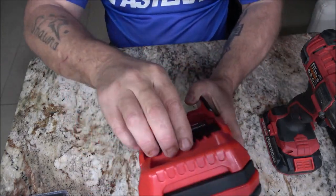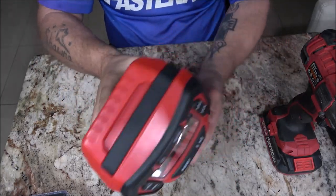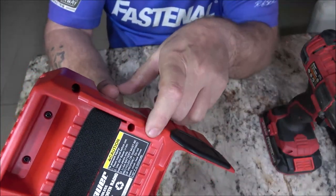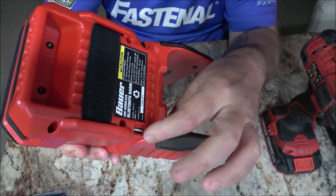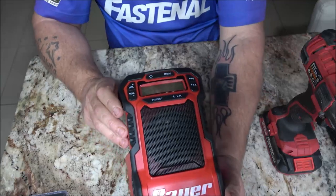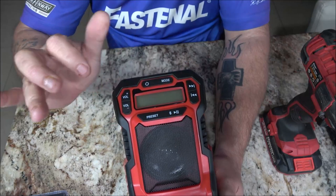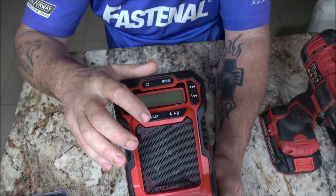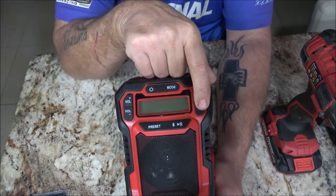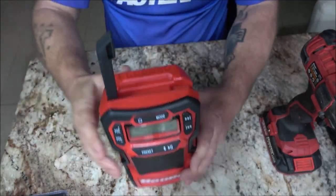Check this out - there's a strap on the back, so that's pretty cool for hanging off things. We have our aux port right there, and we have our USB port right there. On the front we have our volume control, power, mode, presets, Bluetooth, play, pause, and this is search - forward and backward. And there's the little antenna - kind of cute.